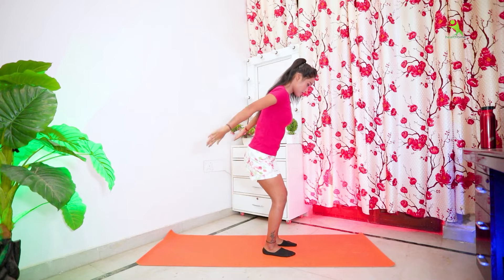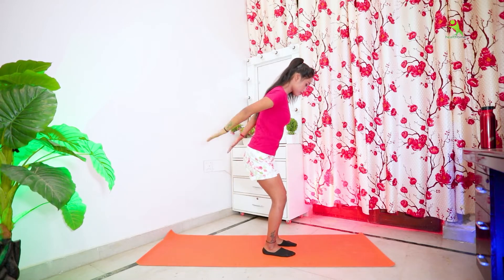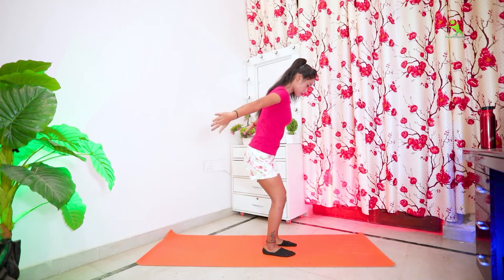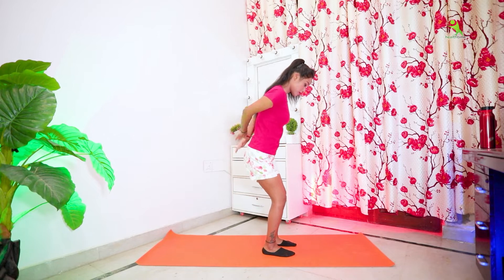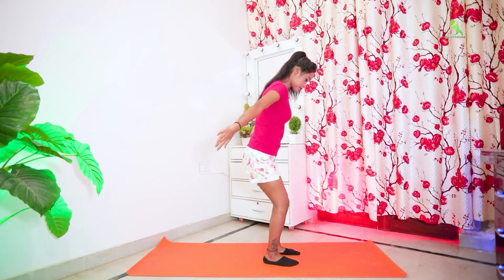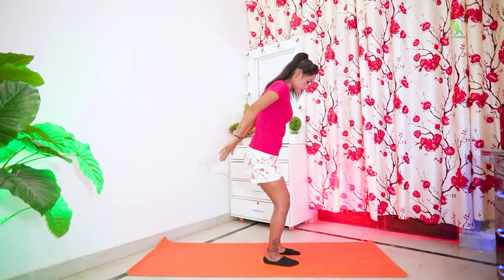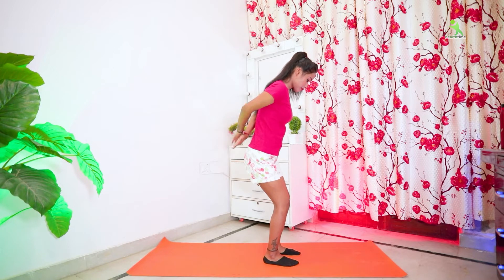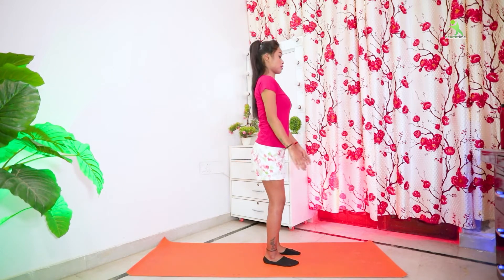Turn your hands into both sides, then press both sides and cross your arms. This exercise is complete.